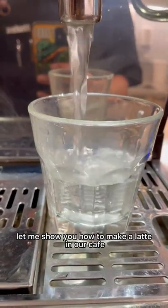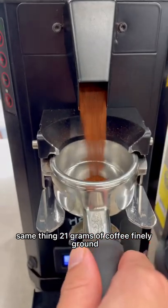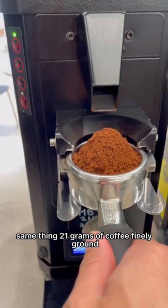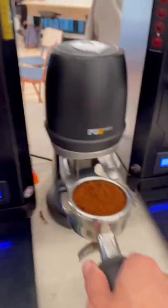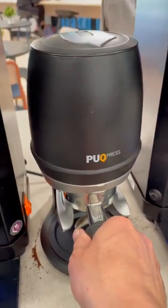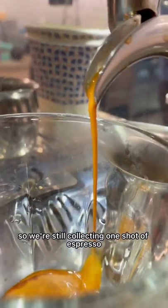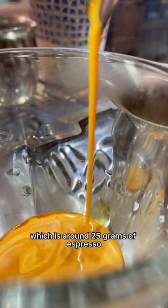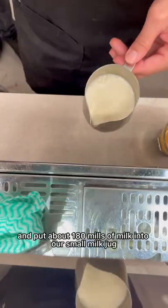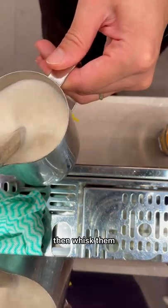Let me show you how to make a latte in our cafe. Same thing: 21 grams of coffee finely ground and tamped. We are using a 6-ounce cup, so we're collecting one shot of espresso, which is around 25 grams. Then we put about 180ml of milk into our small milk jug and steam it.